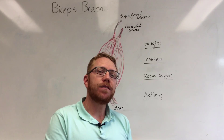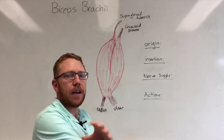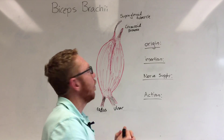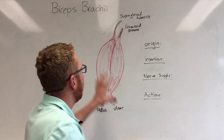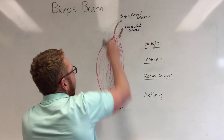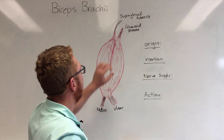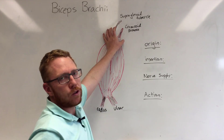The bicep brachii is a flexor of the arm. It sits most anteriorly in the anterior compartment of the upper limb. When you look at this muscle you can see it's a fusiform muscle, so it tapers out at either end. Because it's called the bicep that means it's got two heads, which is what we're referring to here.